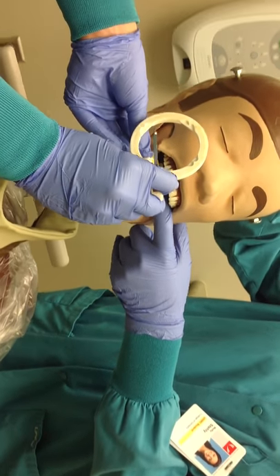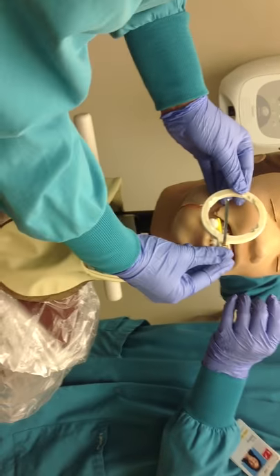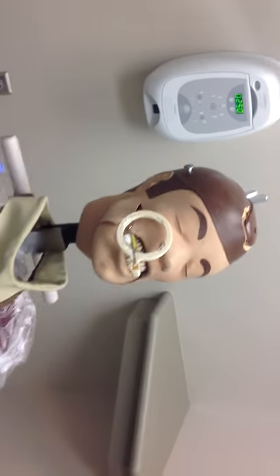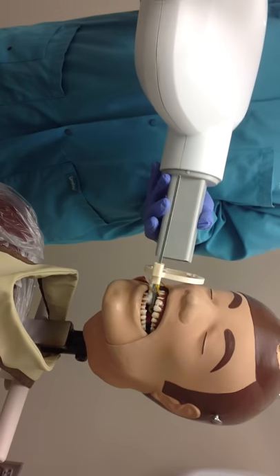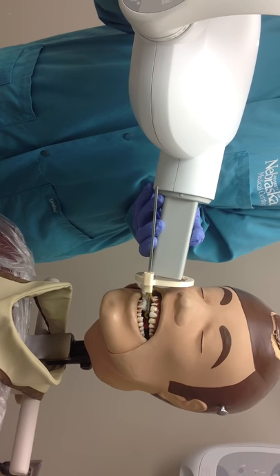Have the patient slowly close. Push the ring up to the patient to achieve a positive 10 to 20 degree vertical angle. Make sure the PID is in a horizontal orientation and line it up with the notches in the ring.